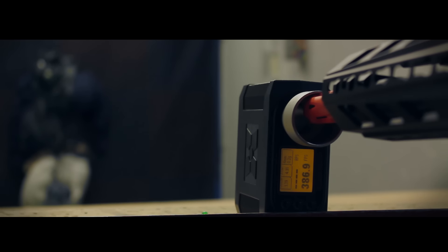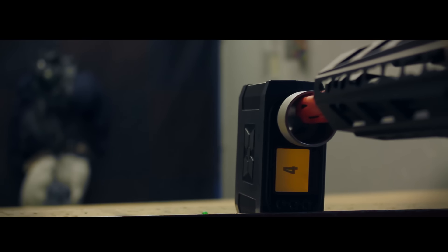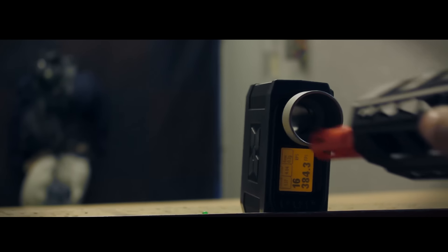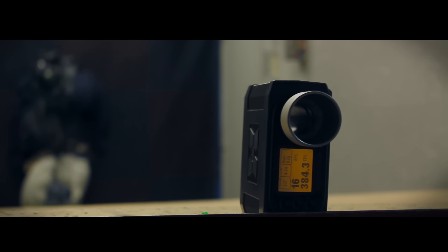Let's talk about shooting. You're looking at about 385 FPS with .2 gram BBs at 16 rounds per second with a 9.6 volt battery. Now obviously you're going to have to get that spring changed or a tighter barrel put in order to play in our arena.